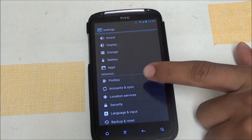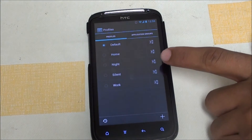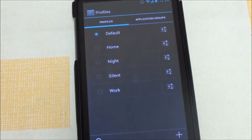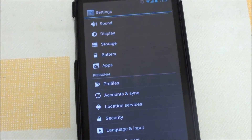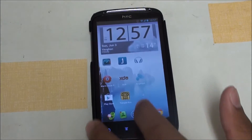One of the coolest things this ROM comes with is profiles. If you're at work, at home, or anywhere else, you can set the profiles to put your phone on vibrate, turn off Bluetooth, turn off Wi-Fi or data. You can completely customize it with profiles — it's a very nice CM9 feature.